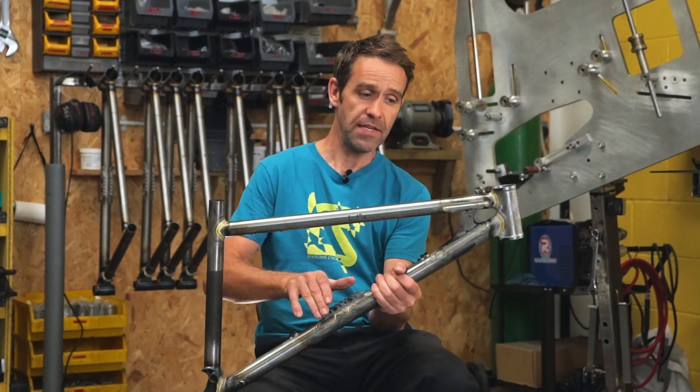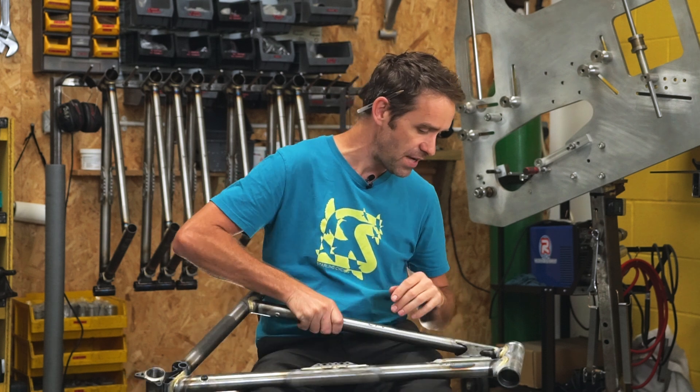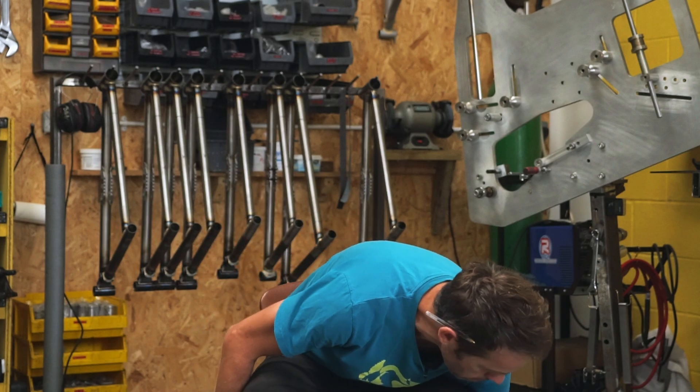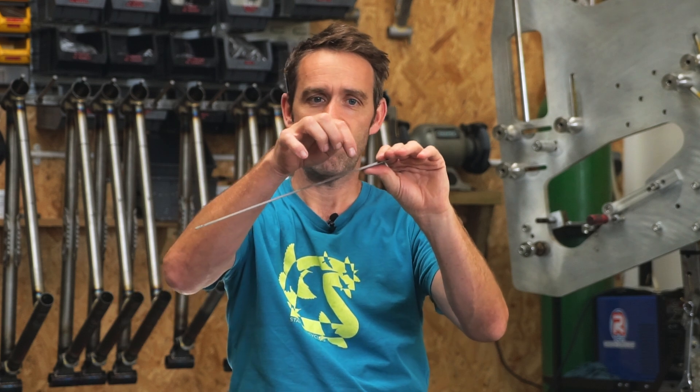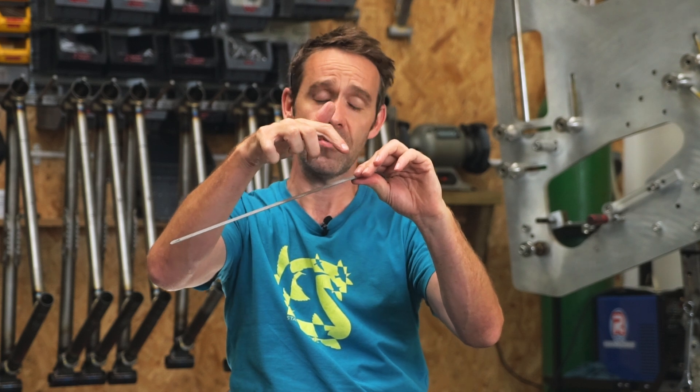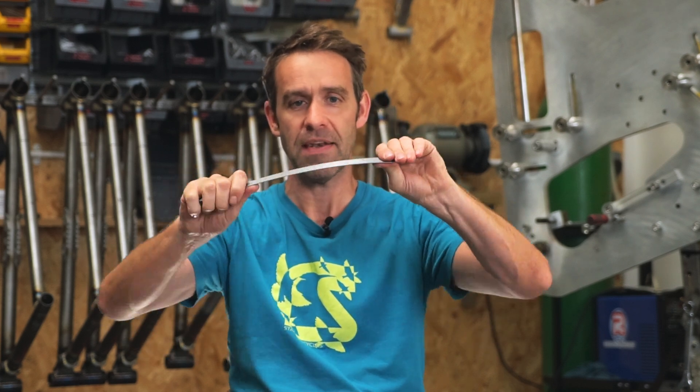Essentially what they do is: as the head tube is bending, the top tube and the down tube are trying to bend as well. A good way to show this is with two rollers. Imagine the top tube bending and the down tube bending — as the head tube bends, both tubes would bend, and they bend independently. So if it's bending this way, you'd end up with tension on the top of the top tube and compression on the bottom — they're independently bending.